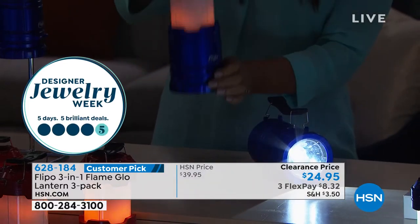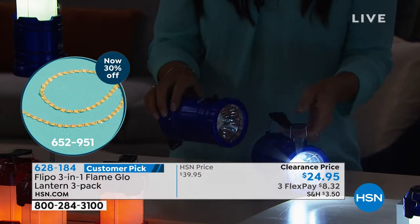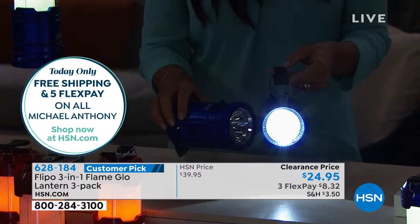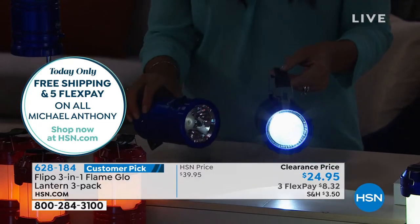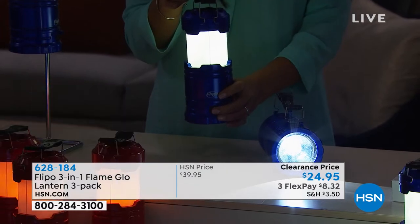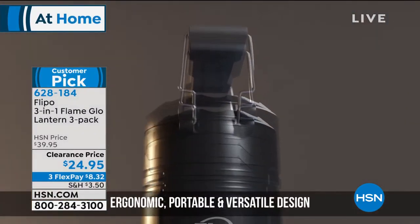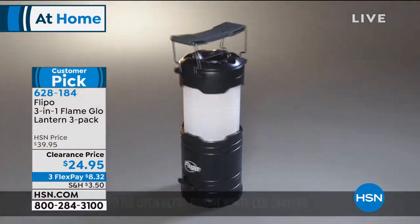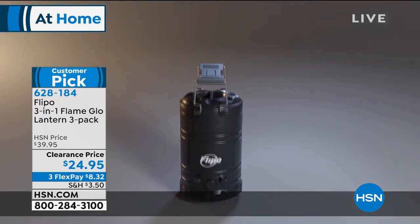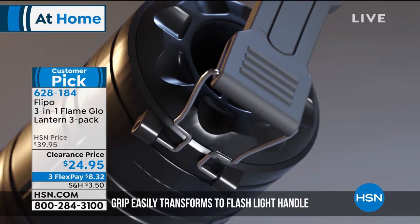It also turns into a bright flashlight. You collapse it, the handle flips over, and you have a very bright LED flashlight. Guys say they'd get it just for the flashlight alone. You get three different modes and the light is vibrant when you want it bright or ambient when you want it soft. We took fifteen dollars off the price and it became a customer pick at the higher price.